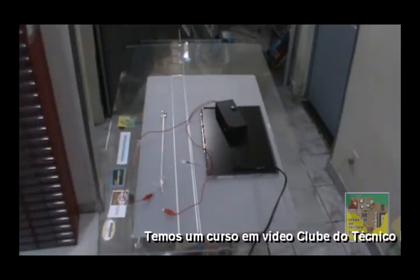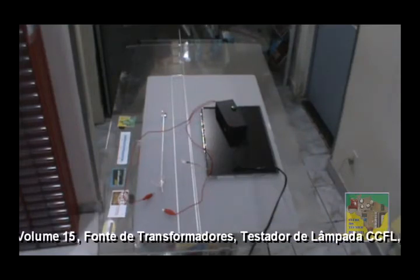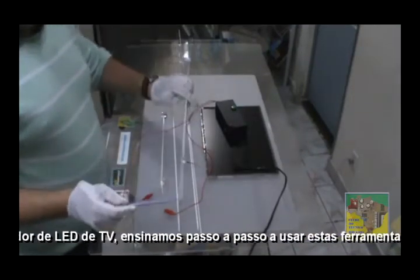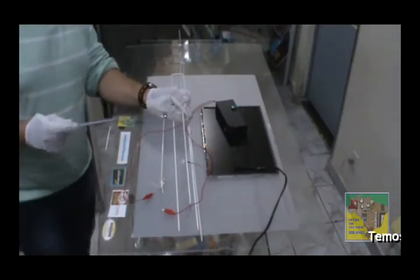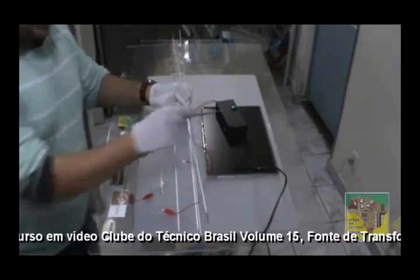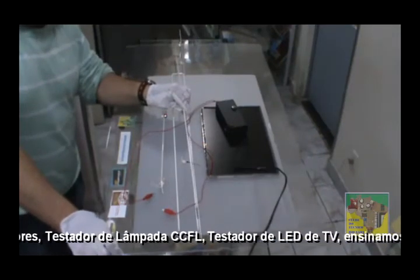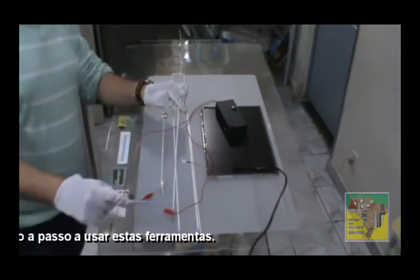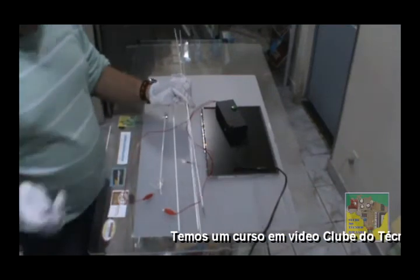Para finalizar, vou pegar mais uma lâmpada. Essa lâmpada é EEFL — você pode ver que a extremidade é diferente das outras. Esse testador não vai acender essas lâmpadas grandes. São as EEFL — esse testador não testa esse tipo de lâmpada. Até temos um novo projeto, porém os custos ainda estão muito altos. A gente precisa aperfeiçoar mais e fazer um que acenda todas. Somente a EEFL desse tamanho — no momento, esse aparelho não testa EEFL desse tamanho.